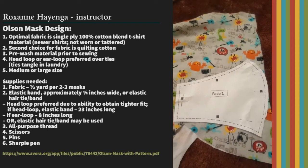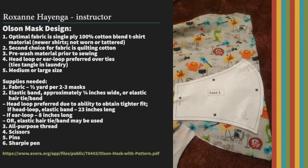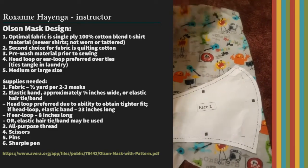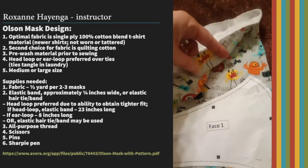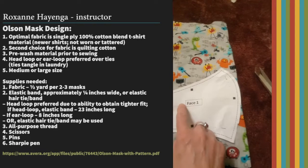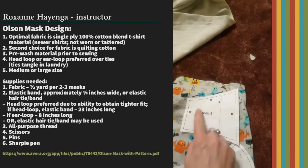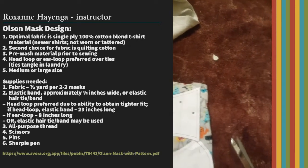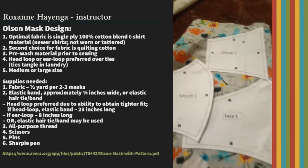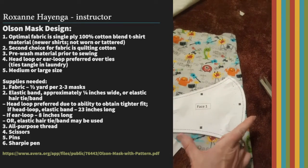Once you have your pattern pieces cut out and your fabric selected, you're going to lay that out on the fabric. If you're going to use a t-shirt knit, you want to make sure that the fabric stretches in the way that it's going to go around the face. On the face piece, the stretch should be horizontal when you lay it on the fabric. Same with the cheek piece and the mouth piece — all should be horizontal.